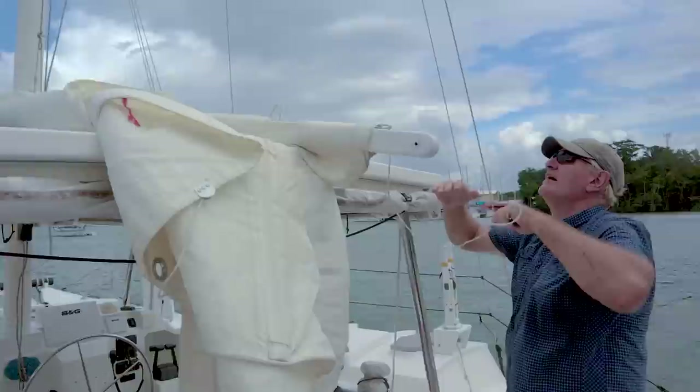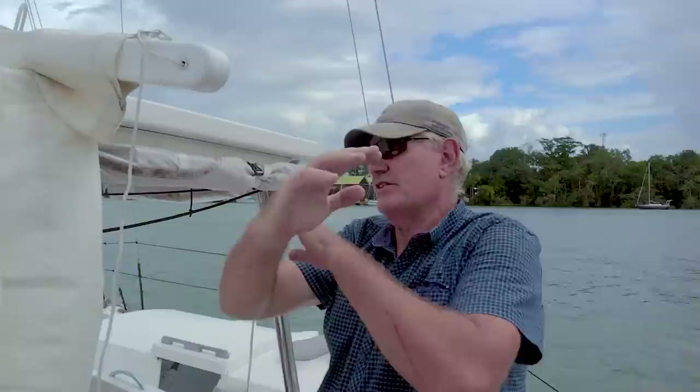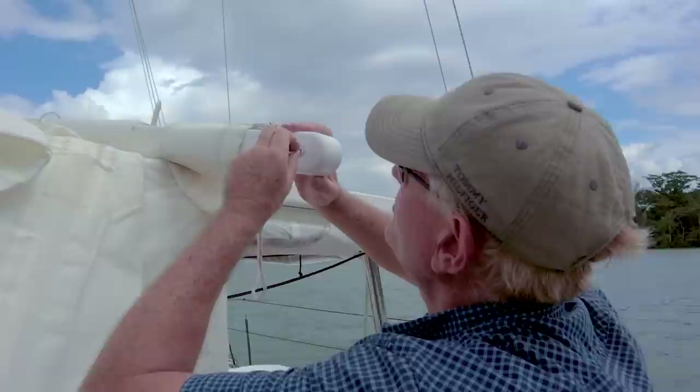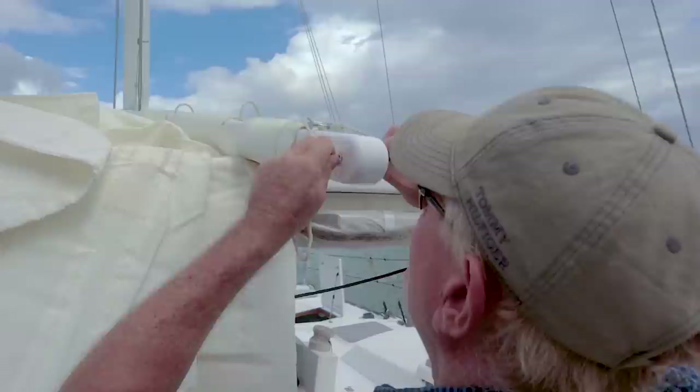I'll just tighten up the outhaul on the gaff a little bit — not real tight. Because when the gaff itself peaks up at the top of the hoist, that's when the tension stretches out from the luff at the front edge of the mast right to the back. If you tighten it first while it's like this it'll get very tight up the top and you'll end up with horizontal creases running along, stretching the sail. It's a bit of a judgment call — just get it so it's just tight but with no real tension on it.